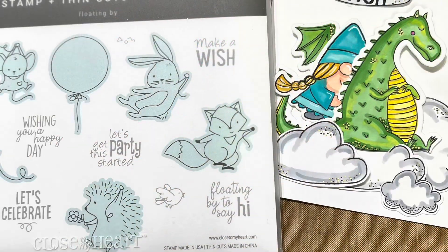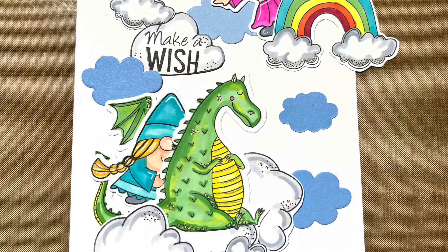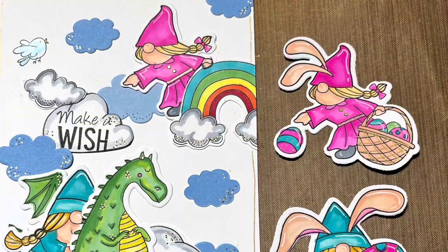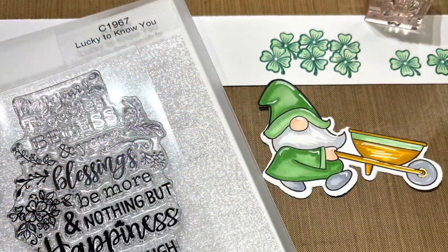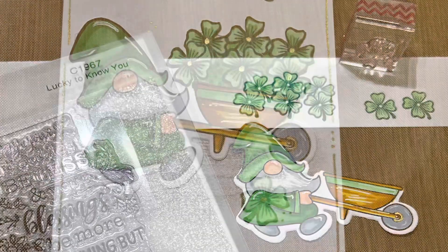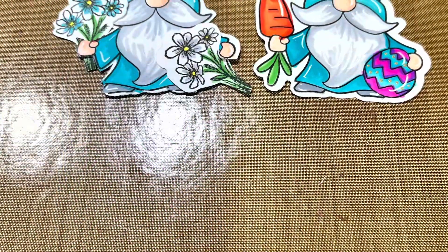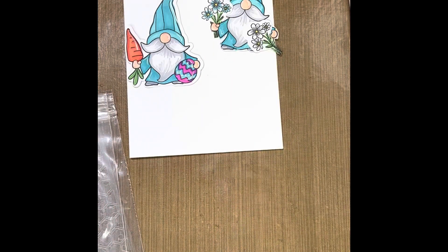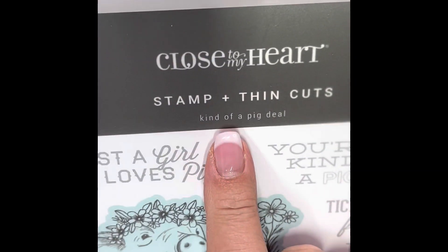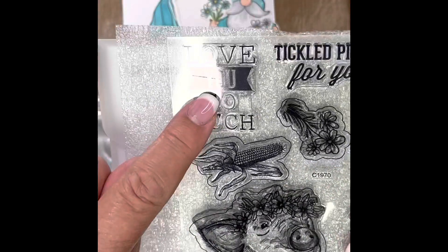I start to assemble this onto my card and decide I want to use the Make-A-Wish sentiment from the Floating By stamp set — now that is a retired stamp set, but I really wanted it to say Floating By. I'm layering the images onto a 5x7 card base, which we now carry. Here I'm using the Lucky to Know You stamp set, and I created a cluster with those little shamrocks and added that Irish blessing. I tucked that flower underneath this little gnome's arm and cut the carrot off and used it in behind as well — from the Kind of a Pig Deal. We're going to use that sentiment: Love You So Much.